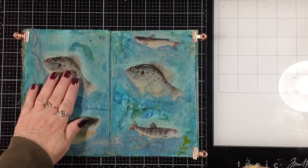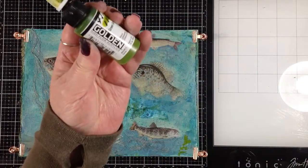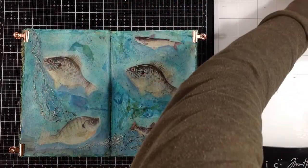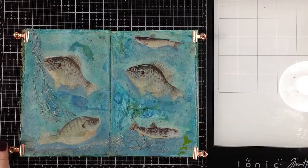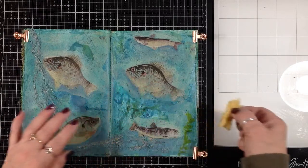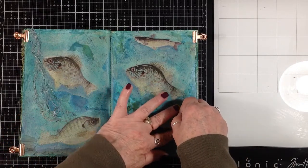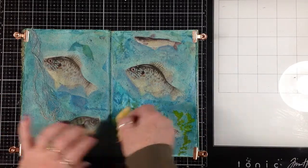Everything is dry. I have some green gold high-flow acrylic and a little piece of sea sponge that I tore off. I'm just dipping that in the paint and I'm going to use it kind of like a stamp and see if I can get some seaweed-y looking plant life in here.